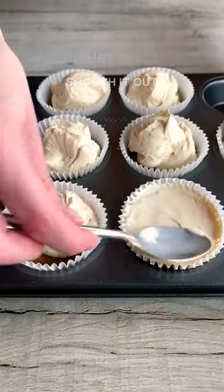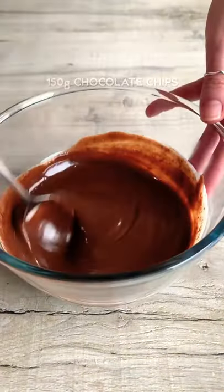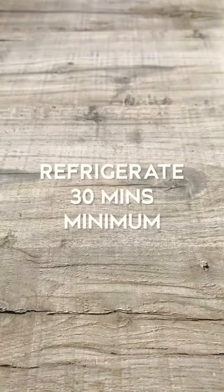This makes it a lot easier to take them out. You can also turn this recipe into a big cheesecake. Freeze them for 15 minutes, then make your chocolate ganache: heat the cream in the microwave, then pour it over and stir until combined. Let them set in the fridge and that's it! Enjoy!